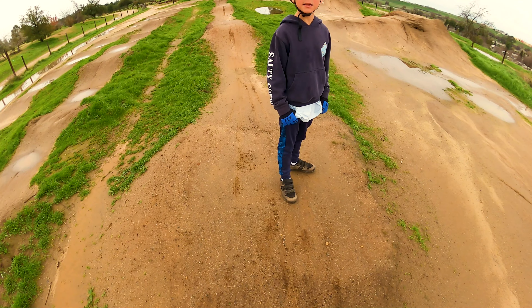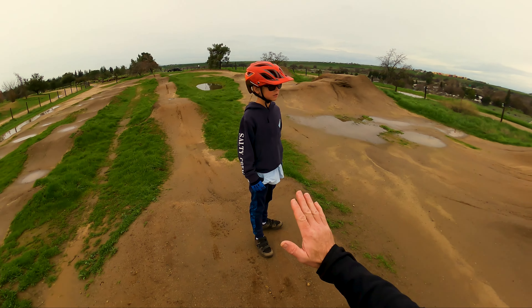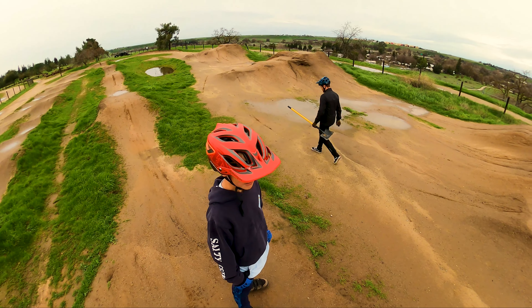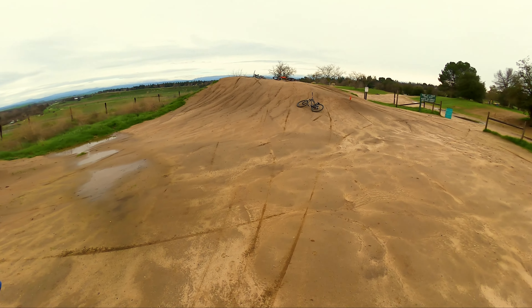Your front tire is going to go off. That's when you want to be in your crouch and that's when you want to push off your bike so that your front tire stays up when your back tire comes off. You got it? Yeah.